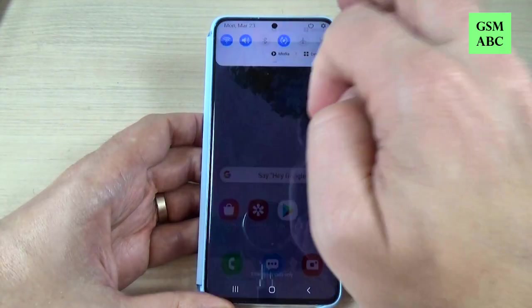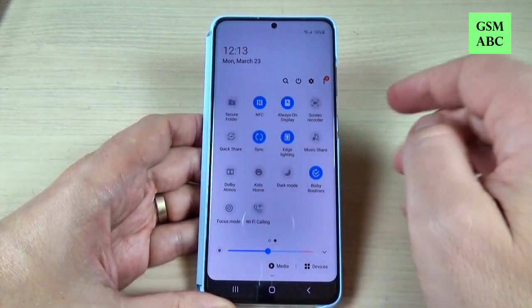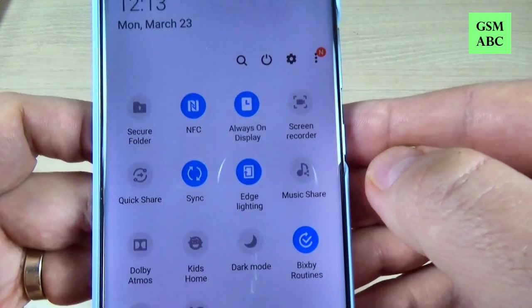To do that, just swipe the top bar and here we have a screen recorder.